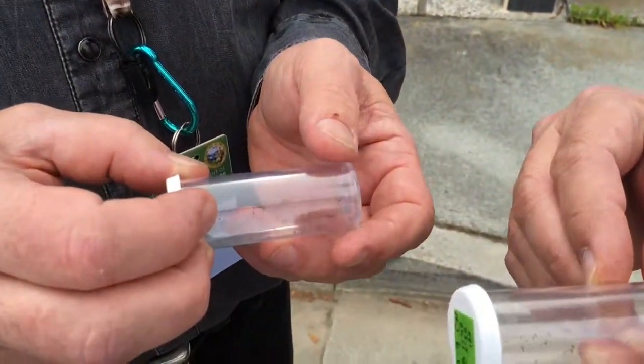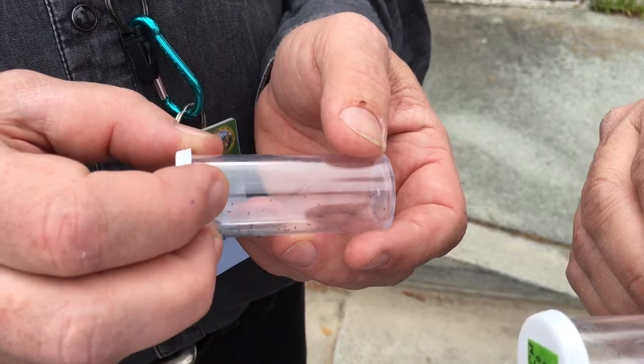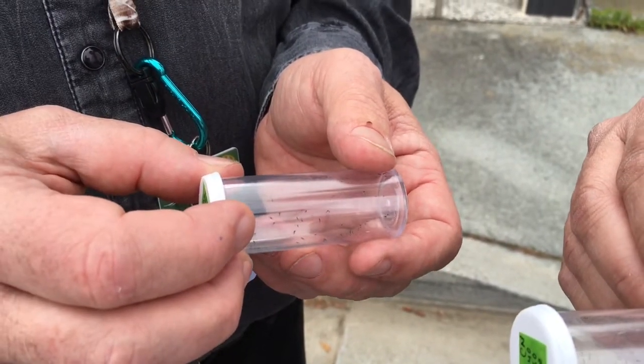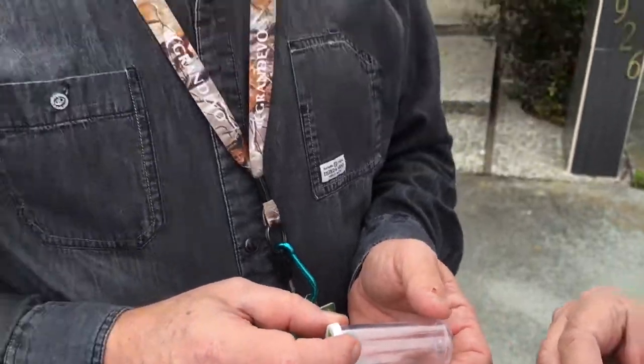They move remarkably fast for their size. Basically each of the females — there's probably at least two females for every male — and the females all have a full abdomen of eggs and they just need to find something to lay them on, so they're busy in search mode.